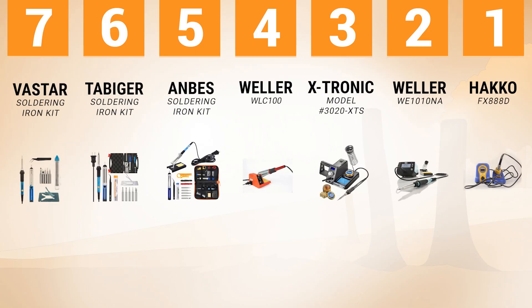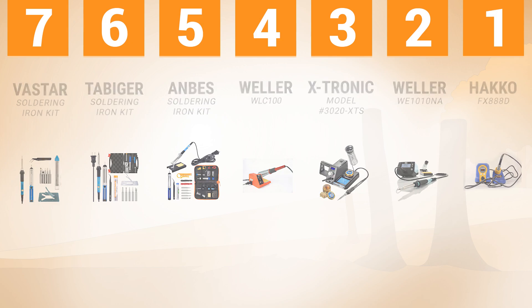Final thoughts. There you have it — the 7 best soldering irons on the market. These soldering irons are of high quality and are sure to help you get the work done, whether it is to fix your Xbox or some other electronic device. Happy purchase! Which product do you like the most? Write a comment. Please like this video and subscribe to the channel. Check the product links below.